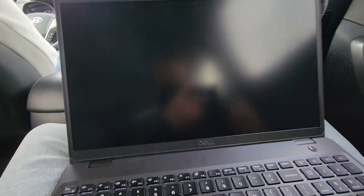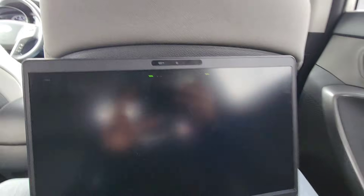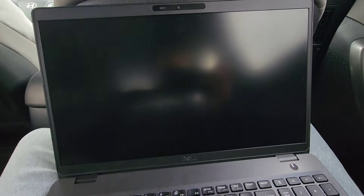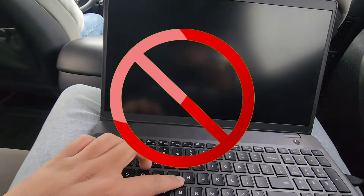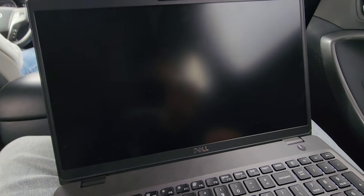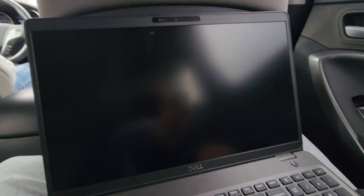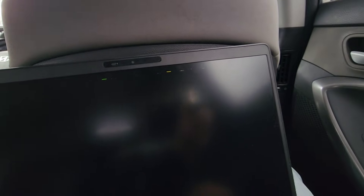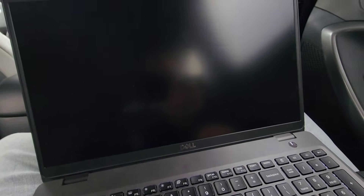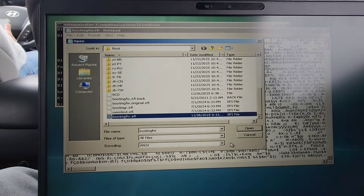I rebooted and tried disabling automatic restart and driver signature enforcement. The super glitched boot animation appears again — boom, animation again — and then the screen goes black: another fail. Restarting again, trying 'Start Windows Normally' — super glitched boot animation again, and another fail. So I booted back into the PE environment.